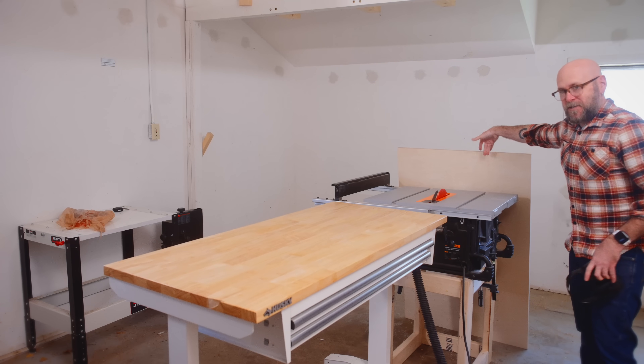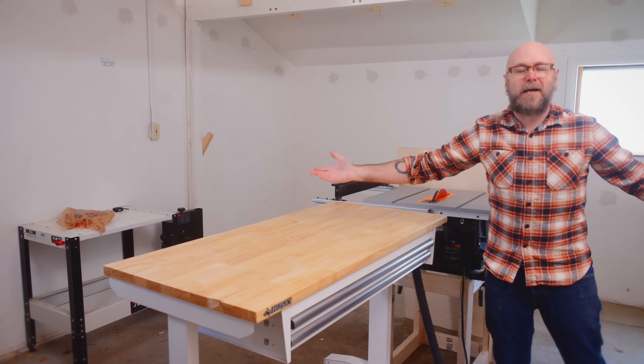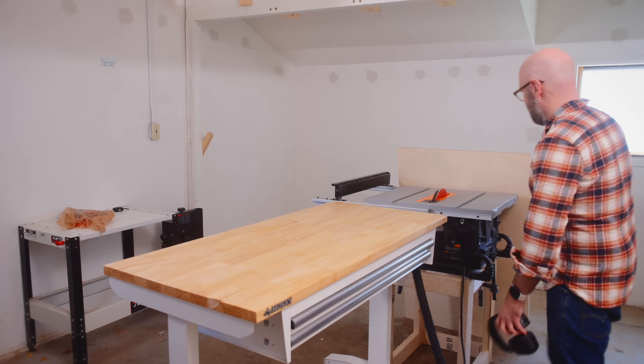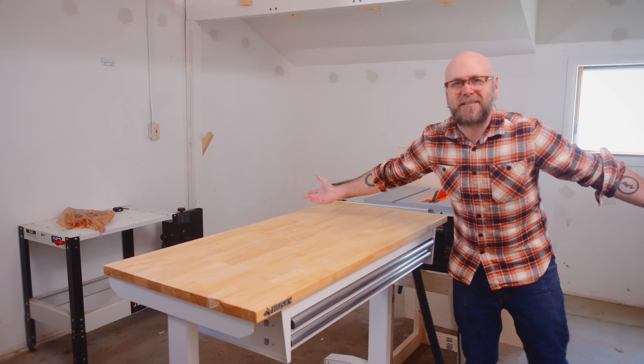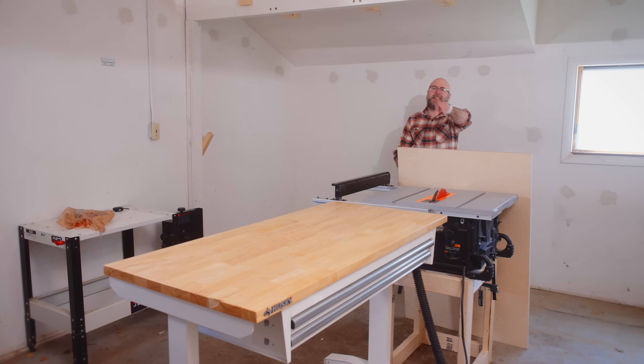That first cut I made to make the sheet smaller — I totally mis-measured and cut it in the wrong spot. I already made a mistake on step one, but the first cut of the day never counts.